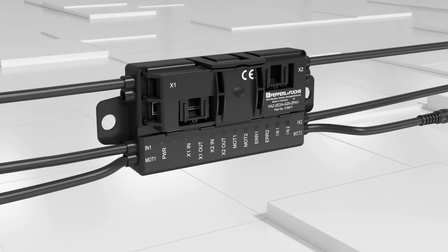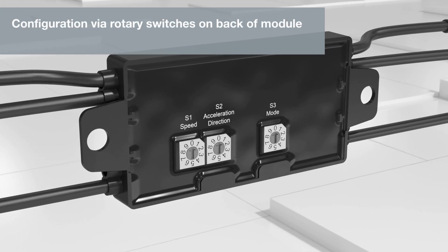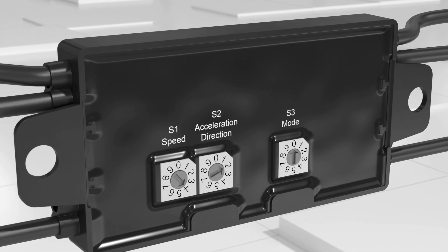All settings necessary for commissioning can be made directly on the module. The rotary switches on the back of the module enable easy configuration of the conveyor logic, speed, rotational direction, and start and stop ramps.